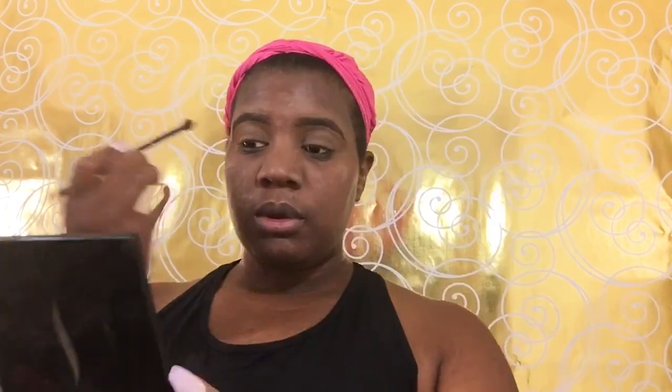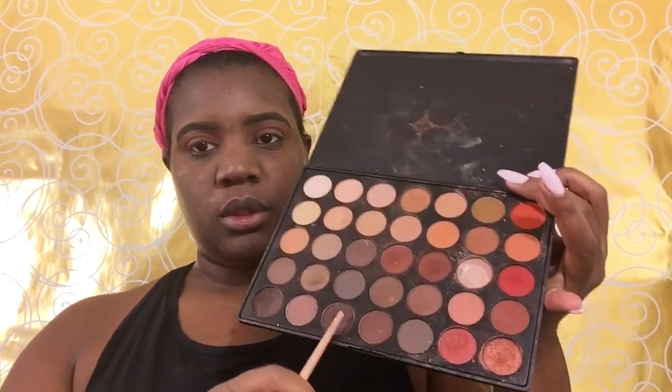Then we're going into my favorite palette, my Morphe palette. Going in with this red color as our transition color, and then we went back into the Morphe palette with that brown color and put it in as our crease color and blended it out with our transition color.